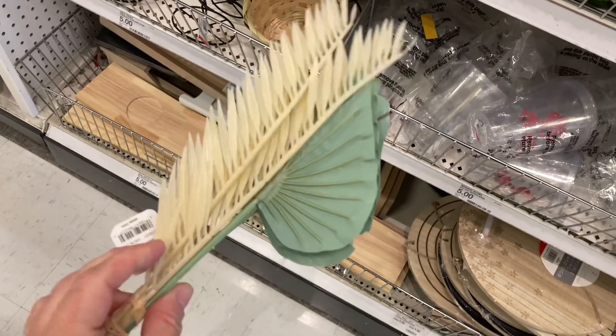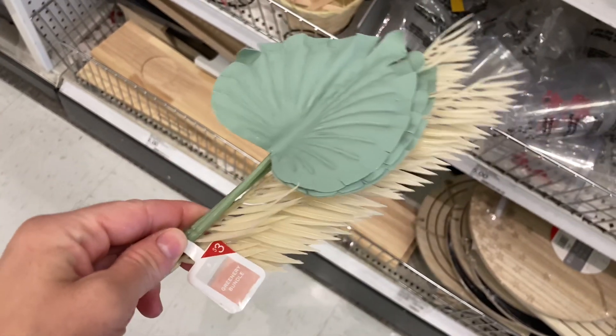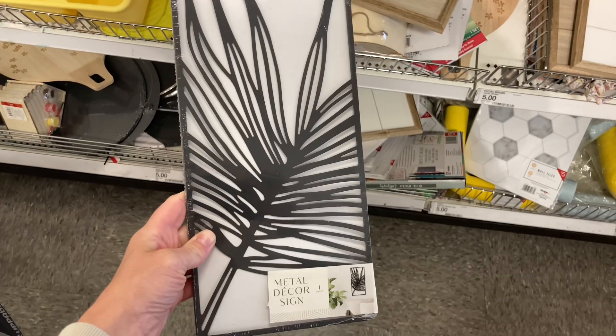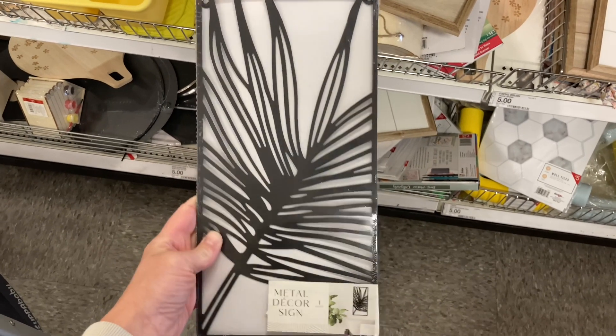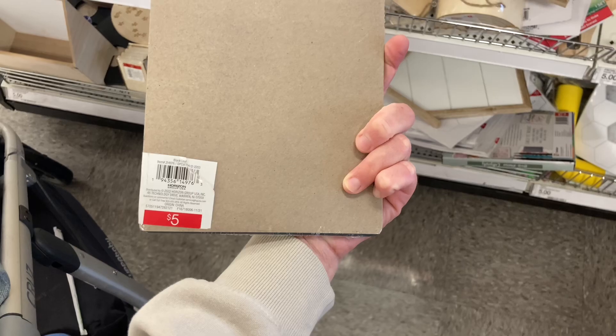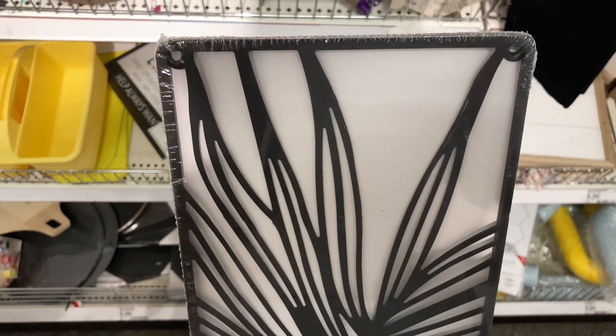I showed these planters in my last video — there was a toucan and another animal — but I came across the elephant this time. This whole bundle comes together for three dollars, which I think is really great since it's like five stems together. How adorable is this little leaf wall decor? I know they have one in green — I personally didn't find one — but I did find the one in black and I just had to show you guys.